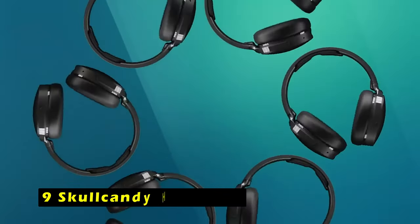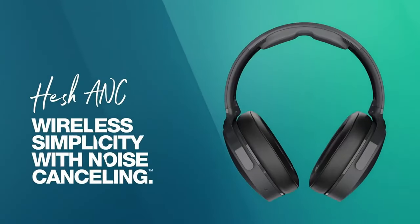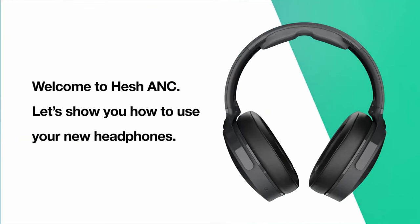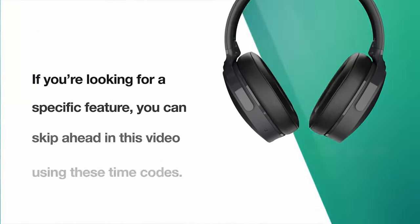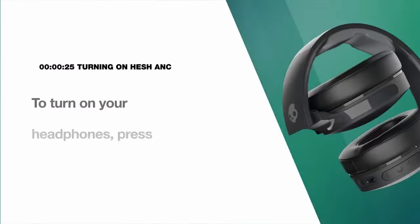On number 9 is Skullcandy Hash A&C. The Skullcandy Hash A&C headphones offer a powerful audio experience that complements your Galaxy Tab S10 Ultra, providing immersive sound and effective noise cancellation. With their 40mm drivers, the Hash A&C delivers exceptional acoustics, gnarly bass, and a wide dynamic range, ensuring you enjoy every detail of your music, movies, or games.